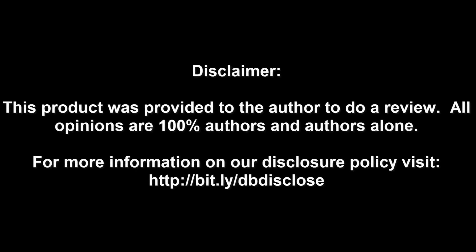Disclaimer: this product was provided to the author to do a review. All opinions are 100% the author's and the author's alone. For more information, visit bit.ly/dbdisclose. To have your product or brand showcased on DragonBlogger, visit bit.ly/reviewmyproduct.